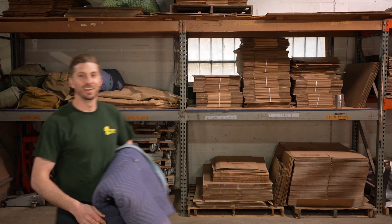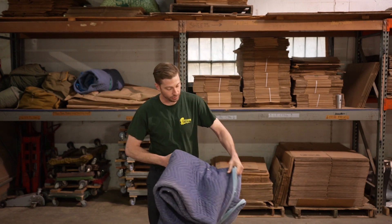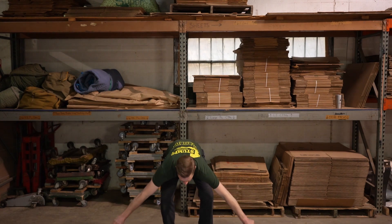To professionally pad and protect a piano bench when moving, we're going to need one moving pad and one large rubber band. We're going to take this moving pad, spread it out onto the ground with the inside facing up, just like this.